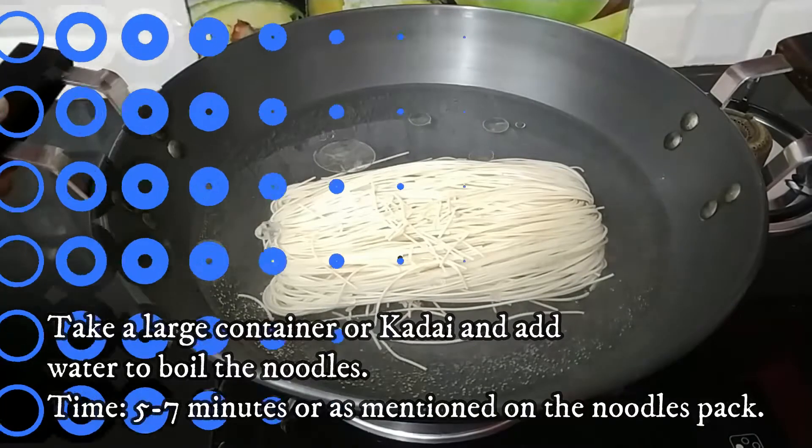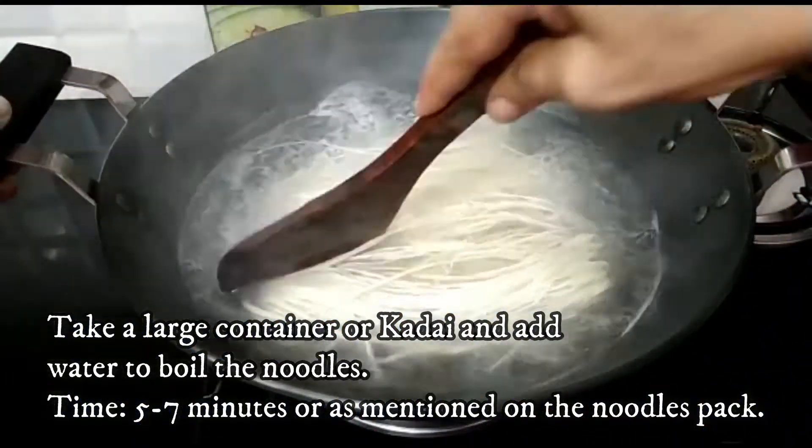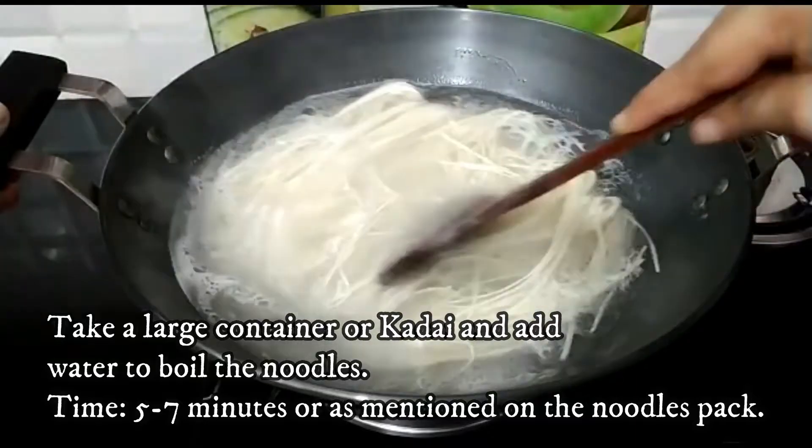Now we will boil the noodles. Boil them for a good amount of time — boil the noodles in the water for about 5–6 minutes.